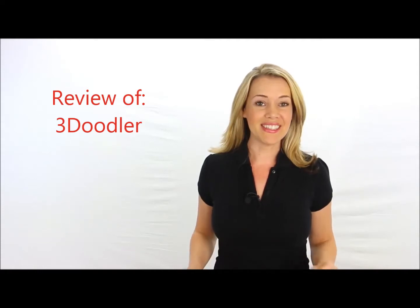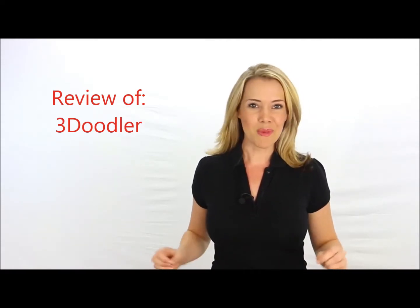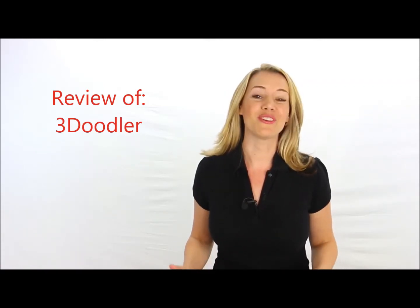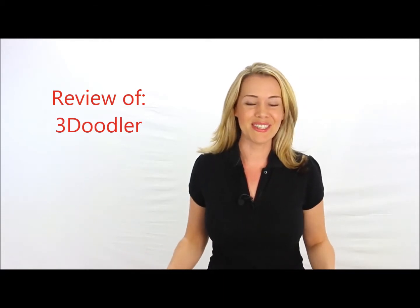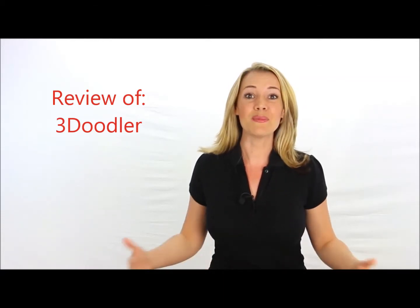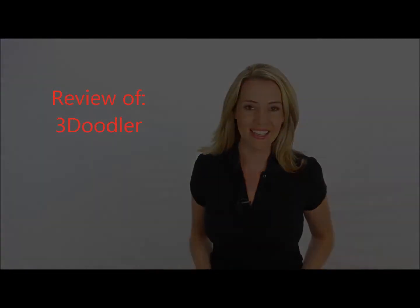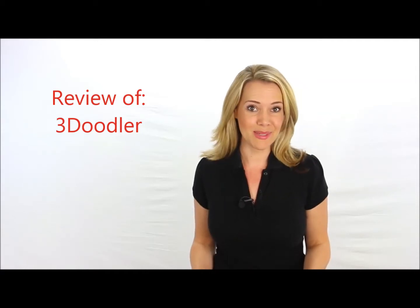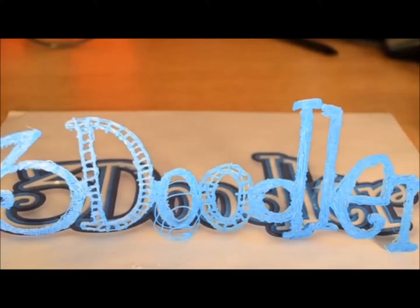Watch our toy review and in the next few seconds you'll discover one of this year's hottest most sought-after toys, and learn why you should have it at the top of your holiday shopping list. Just imagine the looks of excitement on your loved ones' faces when they open their presents and see this year's hottest toys. Let's get started with our look at what promises to be one of this year's hottest toys.